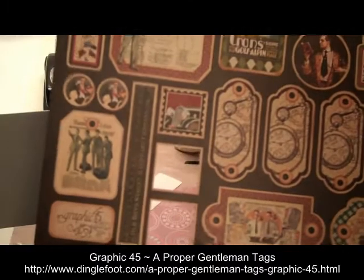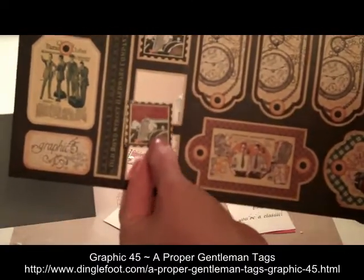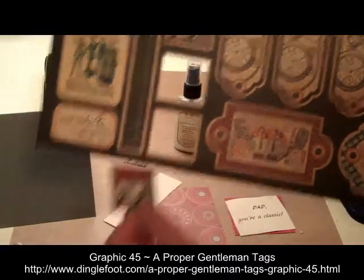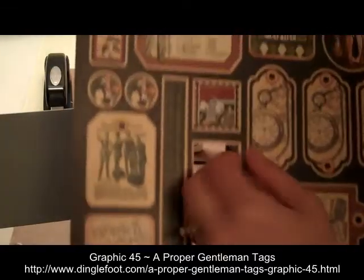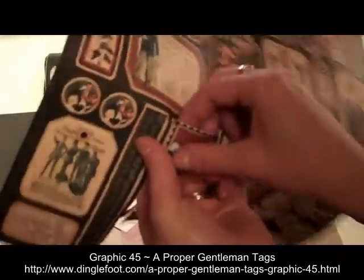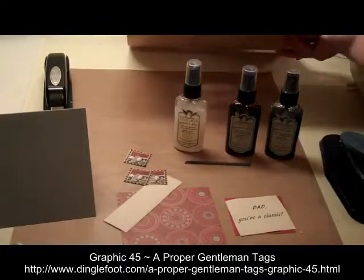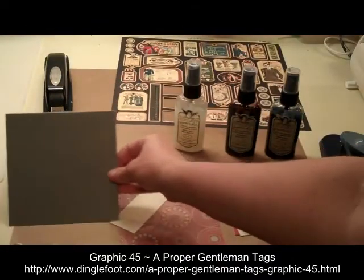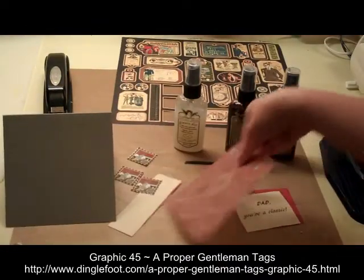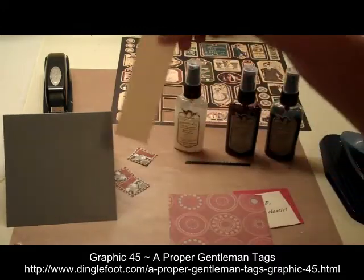This is from Graphic 45 and there are three of these little car fronts on this sheet — I punched out two already and I'm going to use this third one also. These just pop right out of the paper. I also have a gray card and a piece of patterned paper that will go on the front, and a little piece of cream paper.